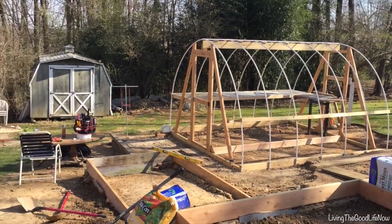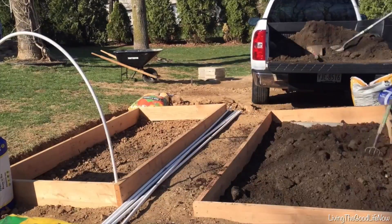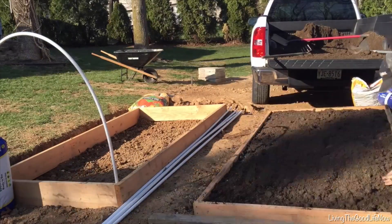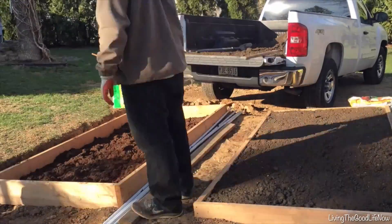I have buried pine wood before and it will typically last for about 5 to 10 years. It is not structural — it is just to hold back dirt — so it will be fine. It has already been a year since I did this and there is not even one little sign of rot. So don't be afraid to do that.